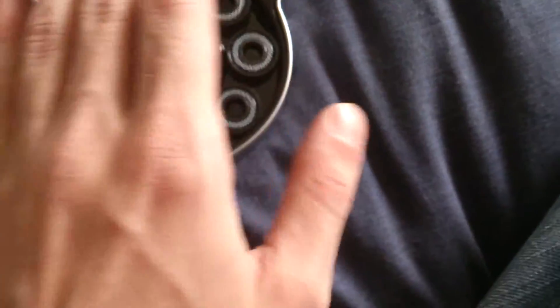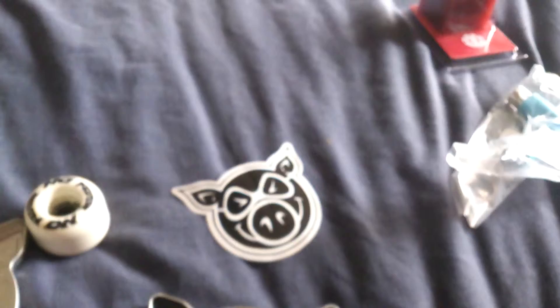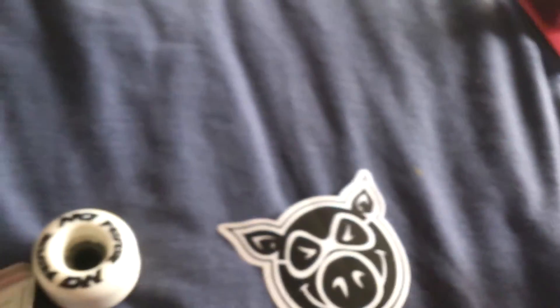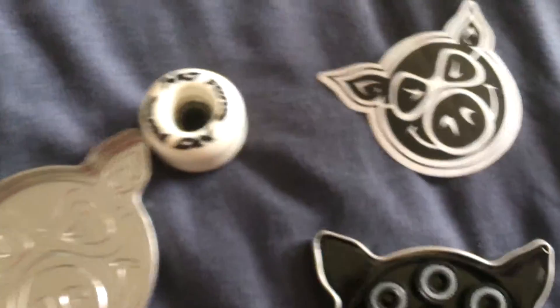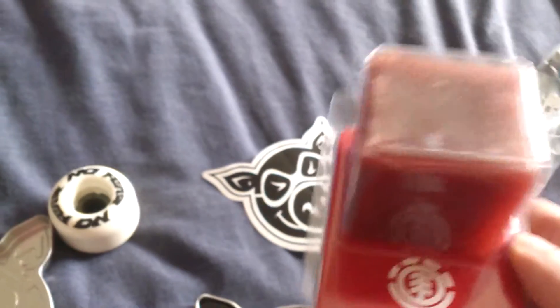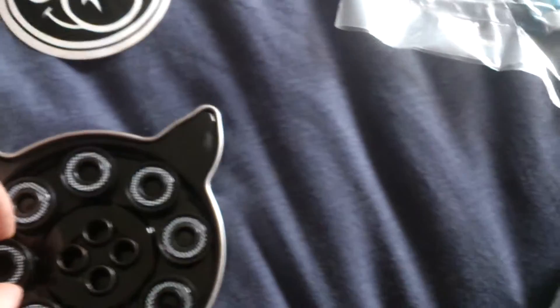They're really big fives. I'll put a link to everything below — the main link to the site, the link for the bearings, the link for the tool and the link for the wax. I'm still getting more of these, and a couple more skate tools, just in case — you never know what could happen.